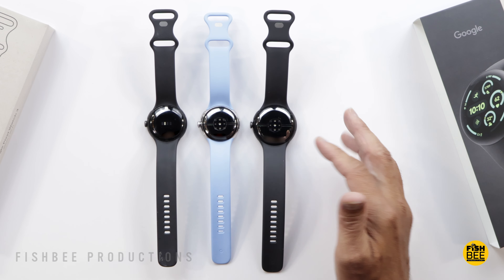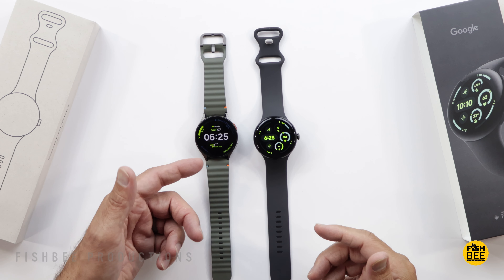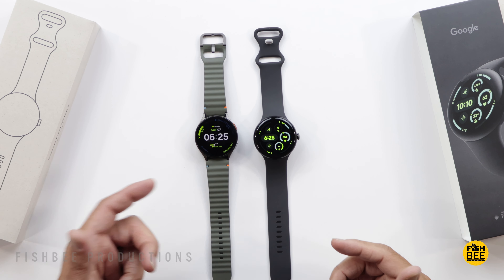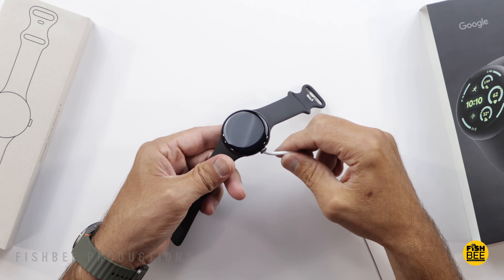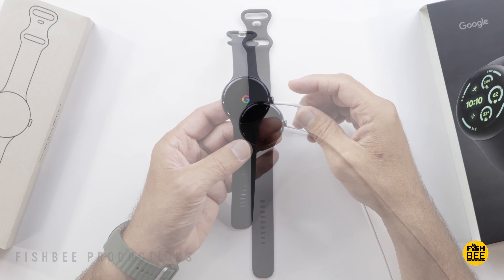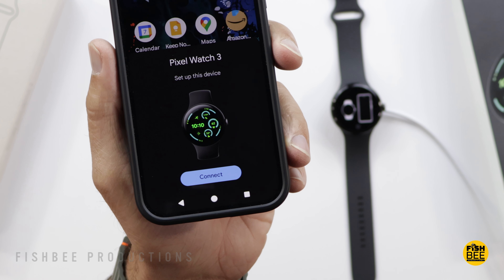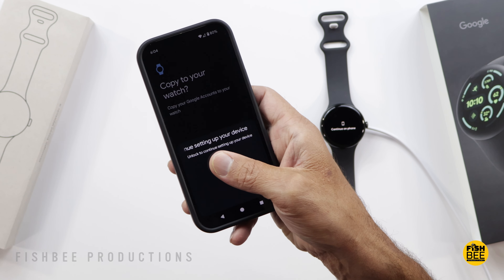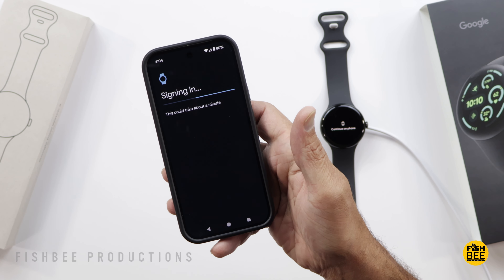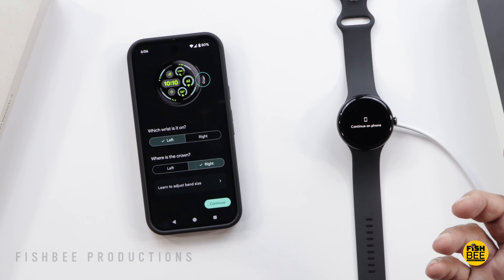They include two different sizes for the watch band and they give you instructions even though it's pretty simple how the band attaches. It seems simple enough — you get it close to the edge and then just slide it over a little bit. You can see all the sensors in the center underneath.